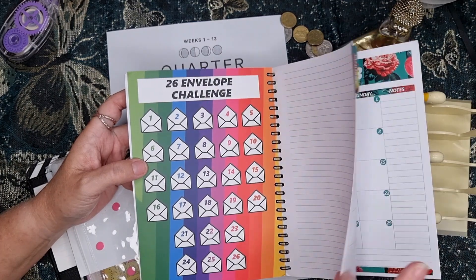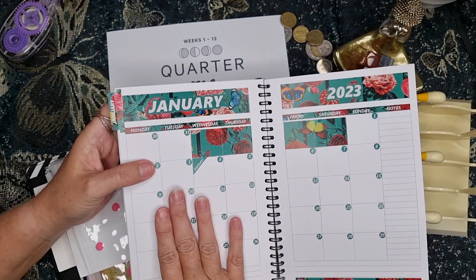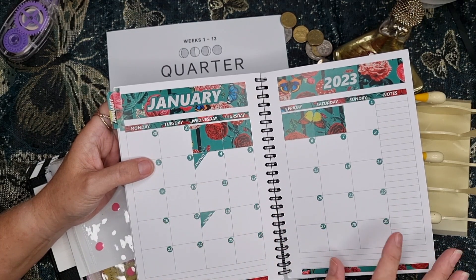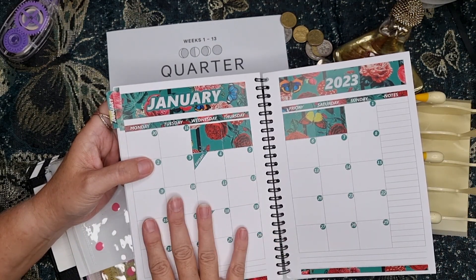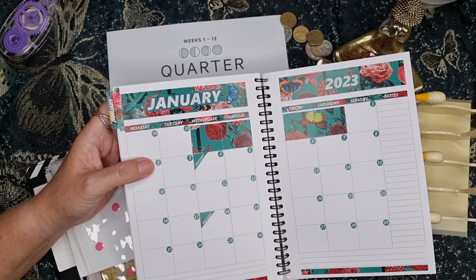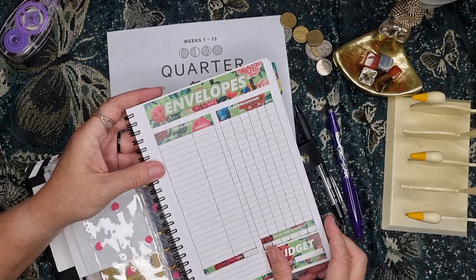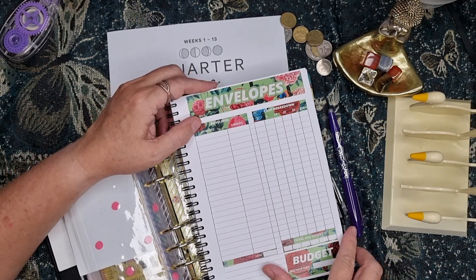I've never done a check-in before. I will pop in my bills in here — I will do that. I'm going to make notes on the monthlies, because if something's not working I can change it and write it here, then change it for the next month. But I will put my bills in. And then I would like to do a check-in. See, I didn't write my envelopes here — I didn't do my cash breakdown because I do it on a little piece of paper like this.